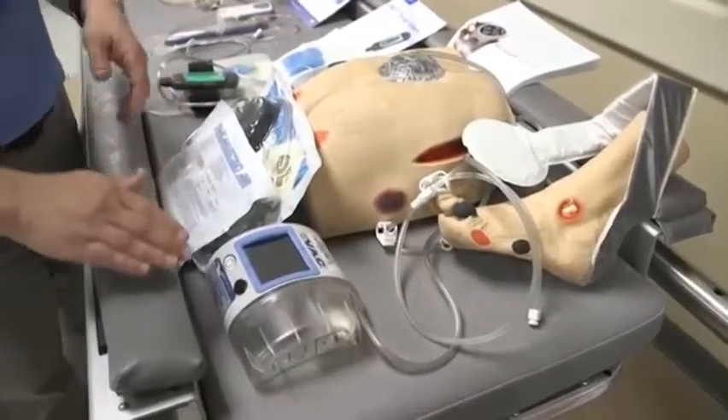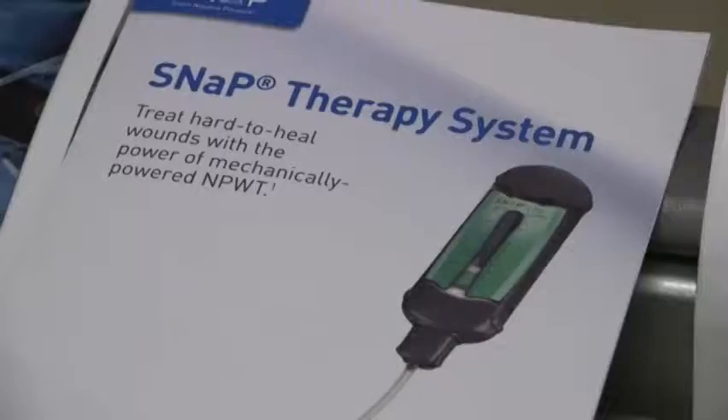Typically, patients wear the device for six to eight weeks. Three days a week, health experts change the dressing.